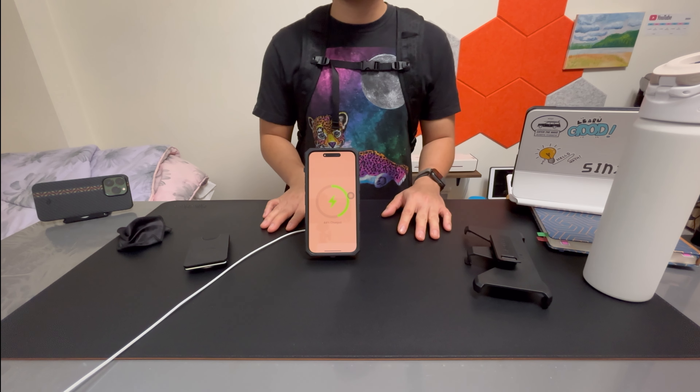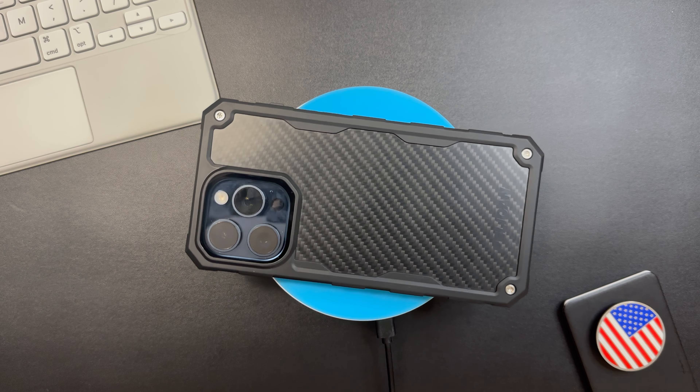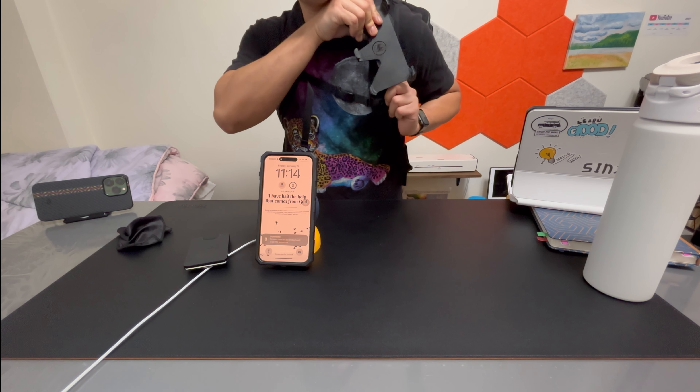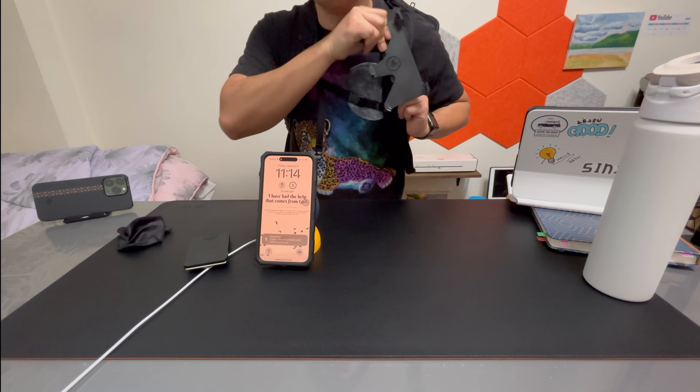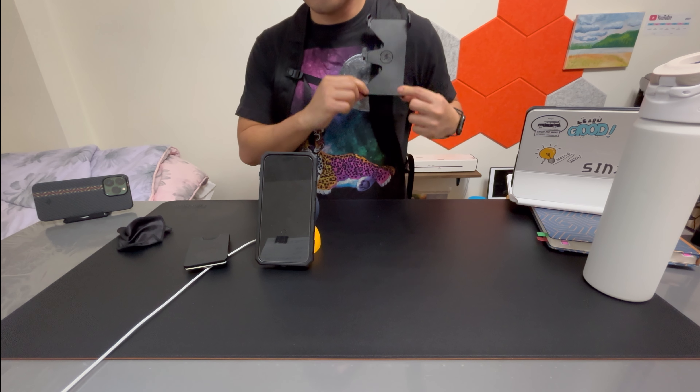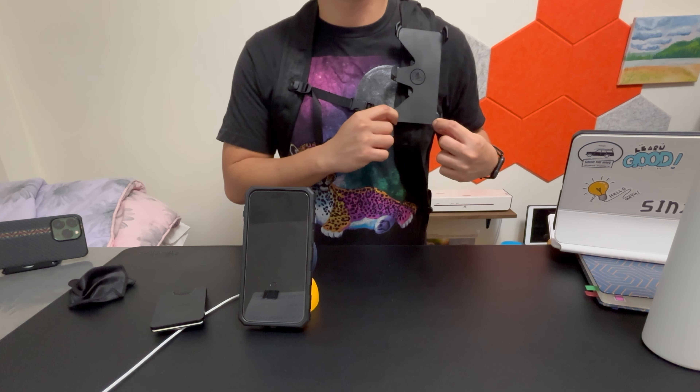This is the Pelican rugged case for the iPhone 15 Pro Max — very durable with up to 21 feet of drop protection. It also includes a holster clip that can be very useful depending on your lifestyle. If you want to integrate it into your life, I feel like this case is full of potential. Thank you so much for watching — please consider subscribing, hit that like button, and until next time, thank you.